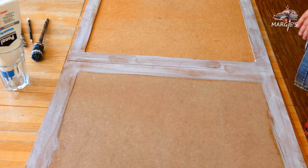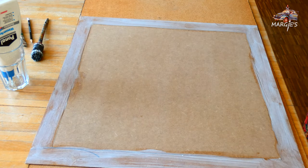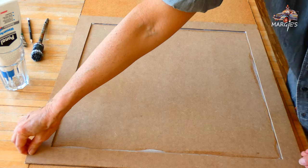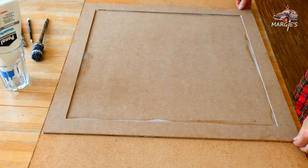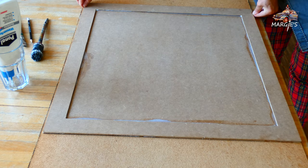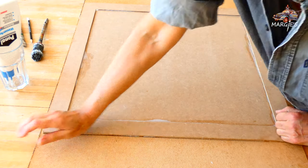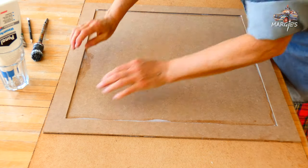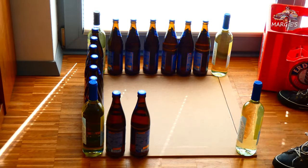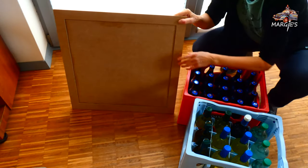Now I place the frame on the board, making sure that the outer edges line up perfectly. To weigh it down I put full bottles on the edge. The next day everything goes back into the boxes — the glue is firm.